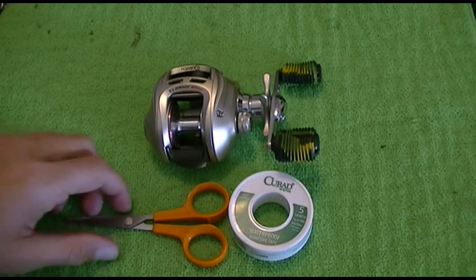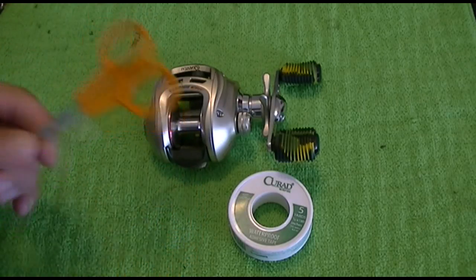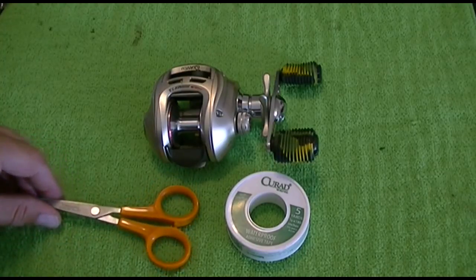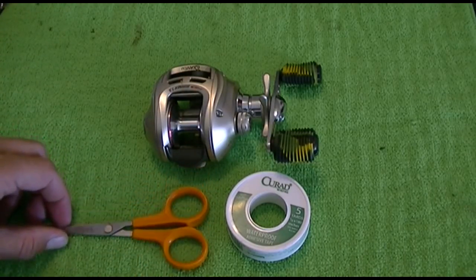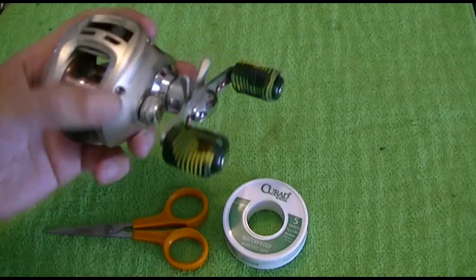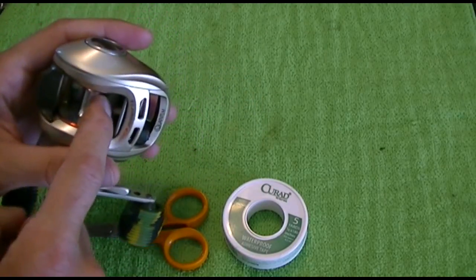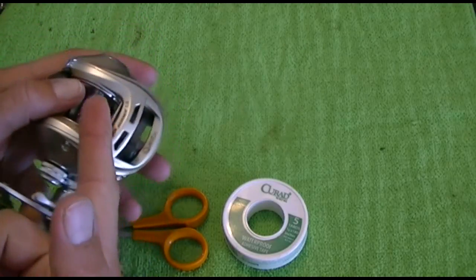Hey, what's up YouTube, got a little video here for you guys. This kind of goes hand in hand with the other video I made for improving your drag power. A lot of people think that their drag is what's slipping, when a lot of times it's actually the braid spinning around on the spool.